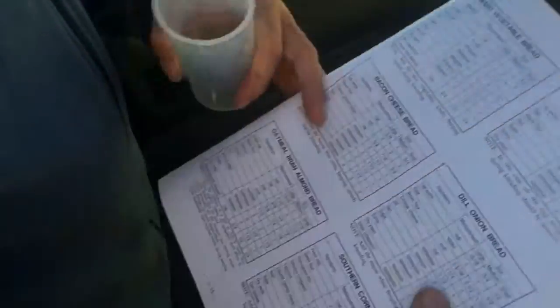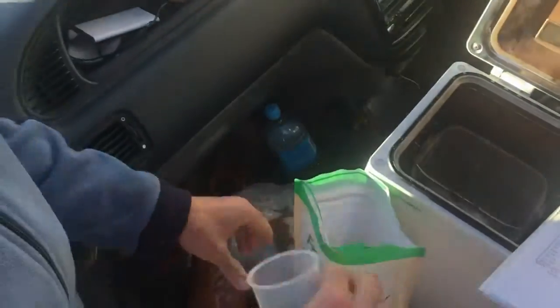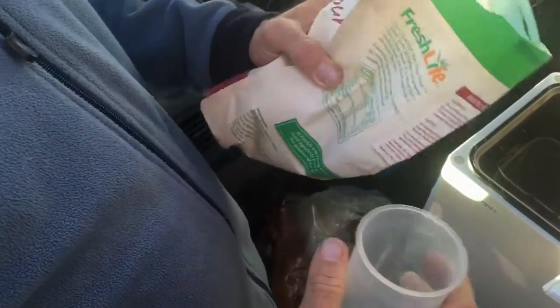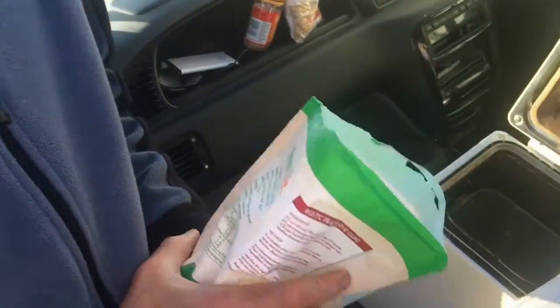The recipe calls for three cups of bread flour. So we take our bread flour here — rye meal flour. It says one cup of rye flour and three cups of bread flour. That's the other whole meal flour. Okay, so I need three cups of that as well. Can you get the bread flour?